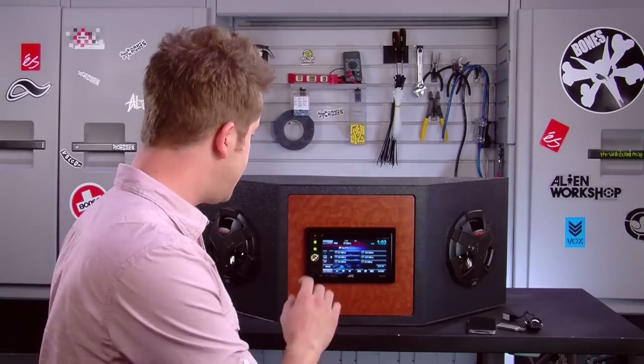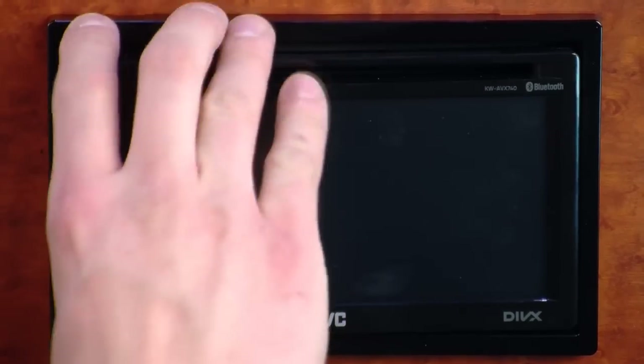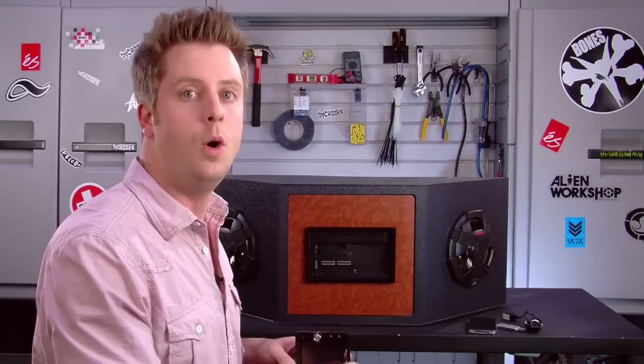Lastly, the AVX 740 has a unique feature which is a fully detachable double DIN screen, so you can take your face plate off and take it with you so potential thieves aren't tempted to steal your stereo while you're gone.